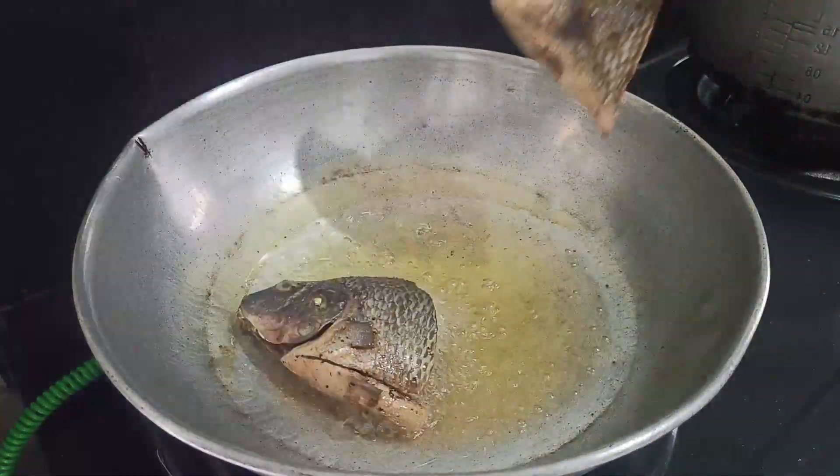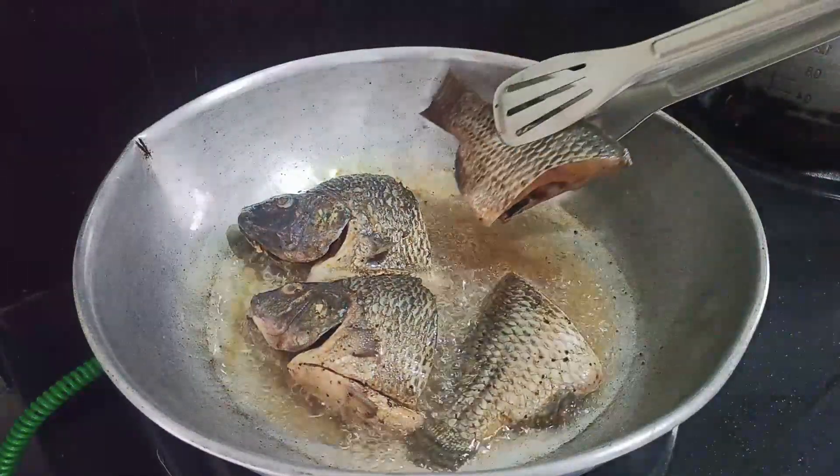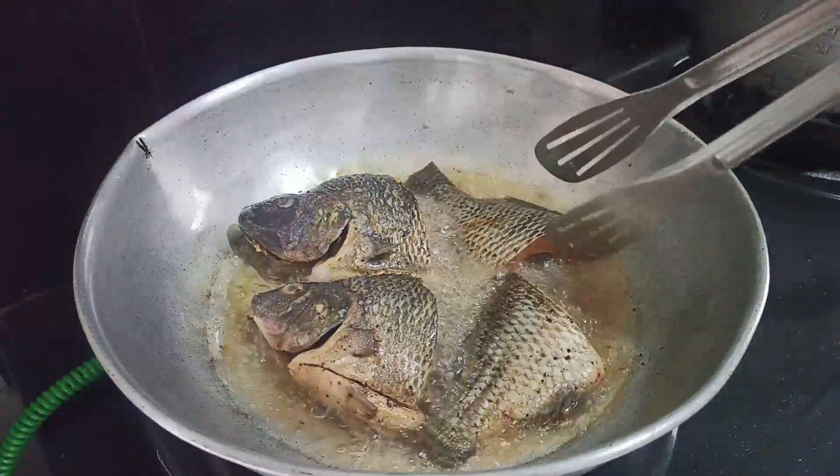I use the pan. I use a pan for starting. I use water. Now I put this on my shelf. I put this in my shelf.